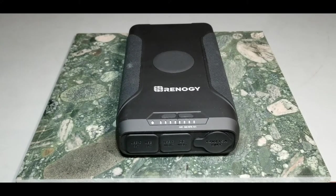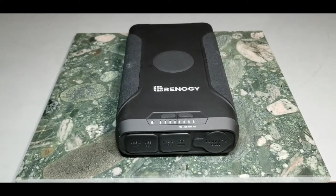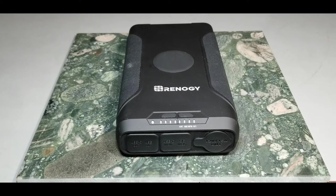Hello, thanks for tuning in. Today we're taking a look at the Renergy 72,000 milliamp hour, 266 watt hour high capacity power bank listed on the Renergy store on Amazon. It's marketed as a 12 volt power bank with 60 watt PD capability, a CPAP battery for camping, with a 12 volt 15 amp socket and USB-C — overall a monster power pack.